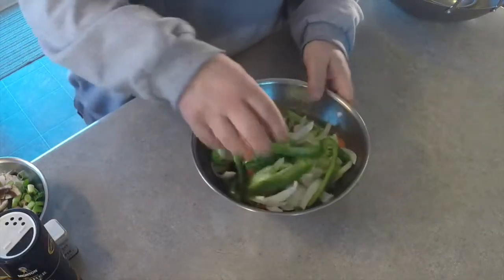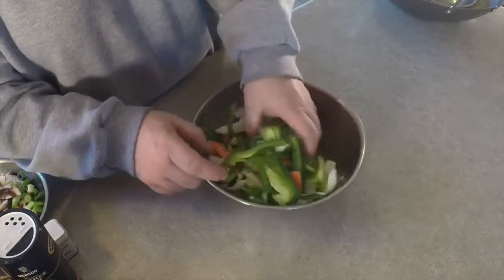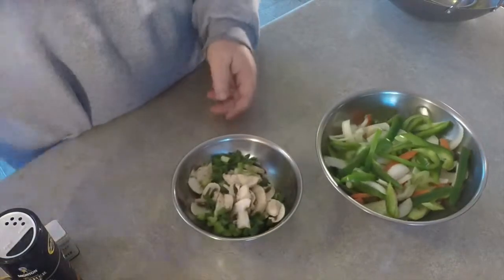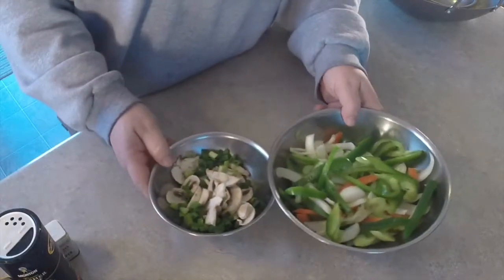We've cut up our harder vegetables — onions, peppers, bok choy, celery, and carrots — it's all in there. We've chopped up our green onions and mushrooms, and we're going to add the sprouts when it's time. Our next step is to get these noodles going. The noodles are super easy — get some water boiling, drop them in, and get them al dente. Don't want to overcook them; leave a little bit of chewiness because we're going to stir fry them afterwards.